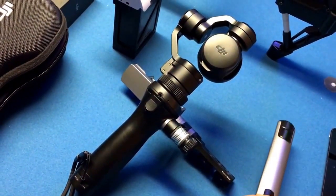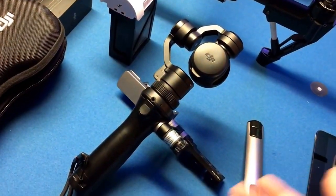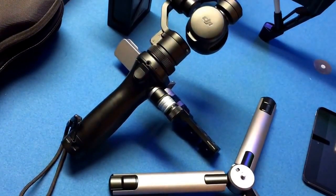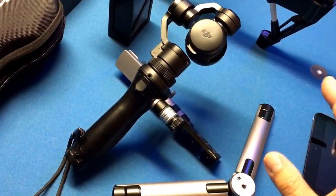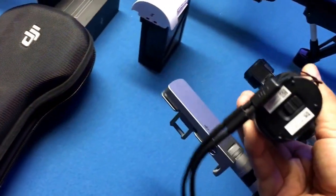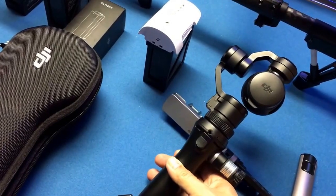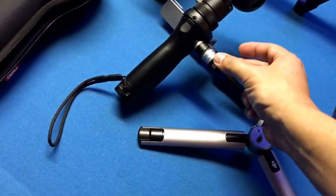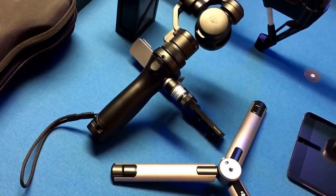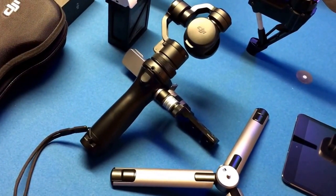I just wanted to get that out there for those of you who are searching the internet, like I was, trying to figure out how to open up the arms — it's not out there, there are no real instructions that show you that. And for those wondering: can you just buy the tripod mount and mount it directly to the bottom of the Osmo? No, you cannot. You have to have the extension pole arm, and then the extension pole arm connects here and from there to the Osmo. You'll be into this for several hundred dollars if you want to just use your tripod mount on this thing.